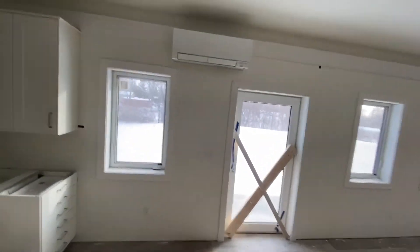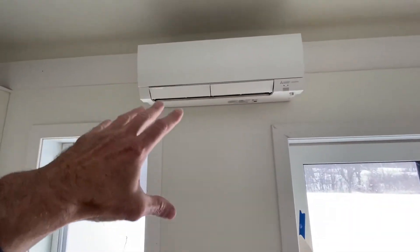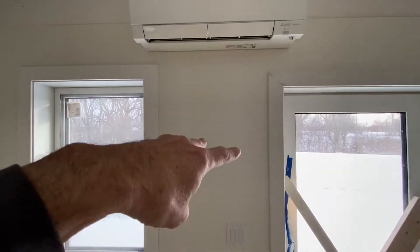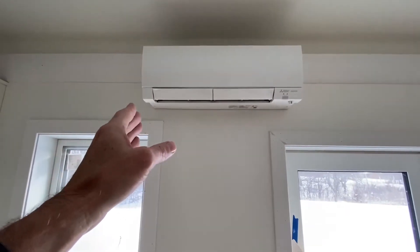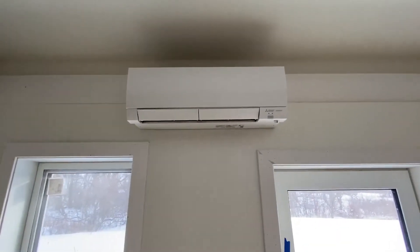Now we're in the house, and we're looking at the mini split head, which is what this is. Basically the refrigerant — R-410A — runs in pipes up to this, and it can either carry heat or air conditioning, but you can't do both at the same time.